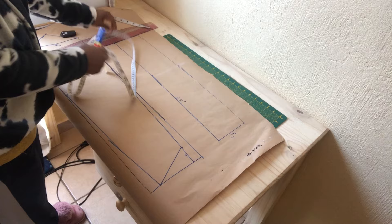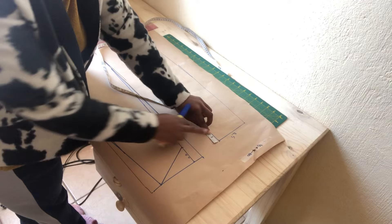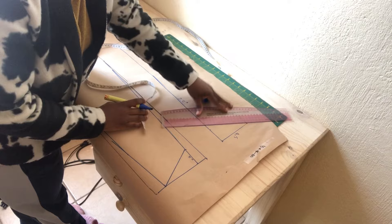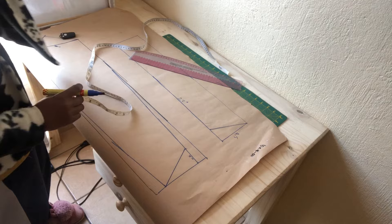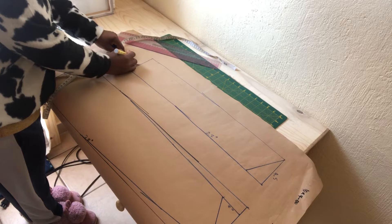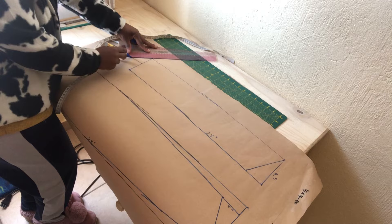Once we are done drafting the rectangle for the second piece, which is 27 by 4.5 inches, I want to mark two inches down just like we did for the first piece. At the bottom of our tie, we want to find the center point of 4.5 right on that line. Once we've done that, go down by two inches and then connect the points to form a triangle.